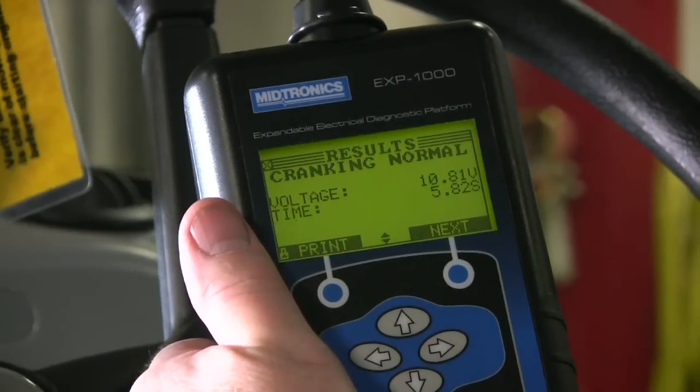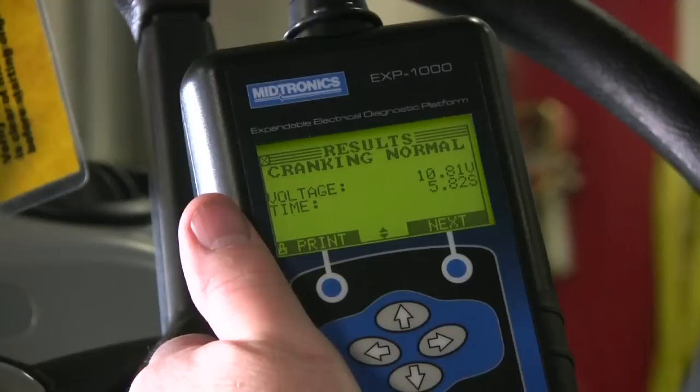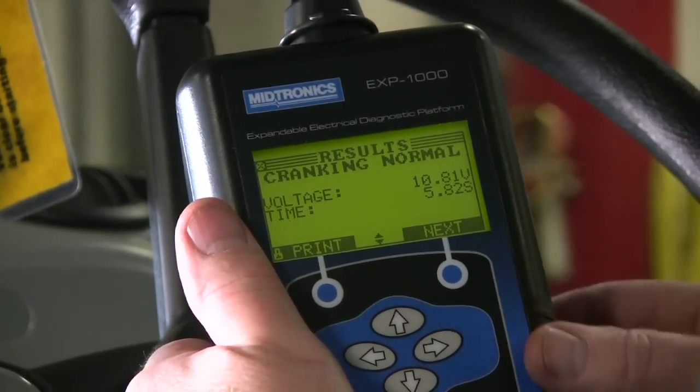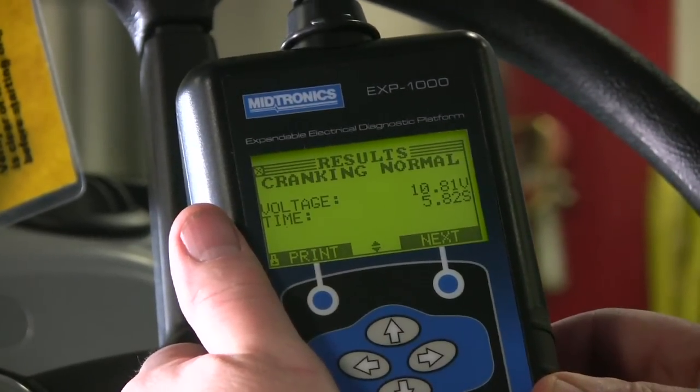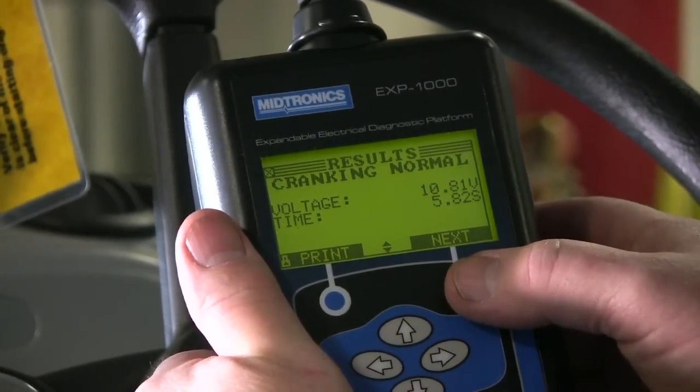Engine start was detected. The cranking voltage was 10.81 volts, and right now we're looking at almost six seconds from the initial input until we saw a positive voltage. We're going to go ahead and hit next and measure the alternator output.